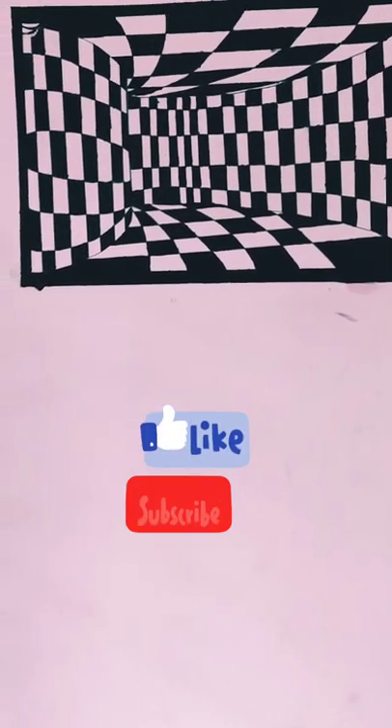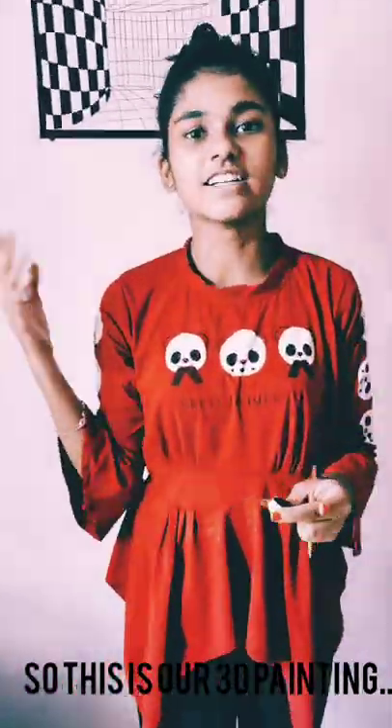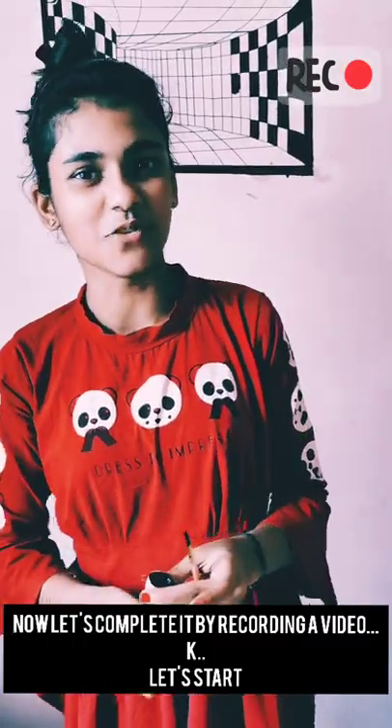Now let's see the next part — how we really did it. Okay, bye! Stay warm, stay safe. Hi guys, so this is our 3D painting, and now let's complete it by recording a video. Okay, let's start!